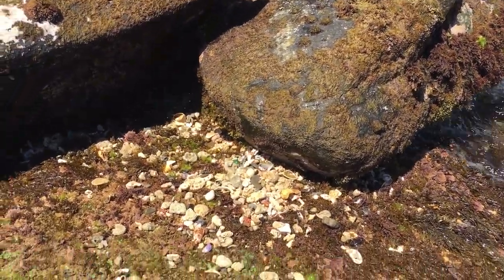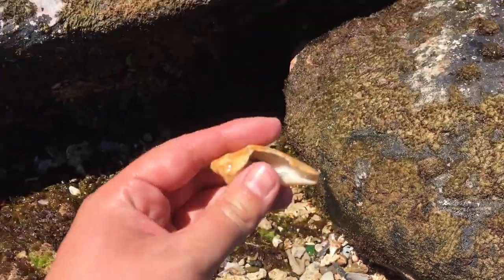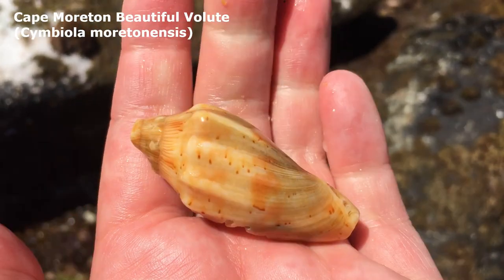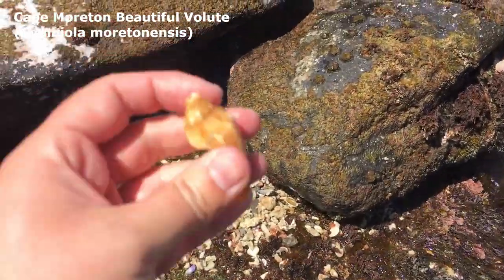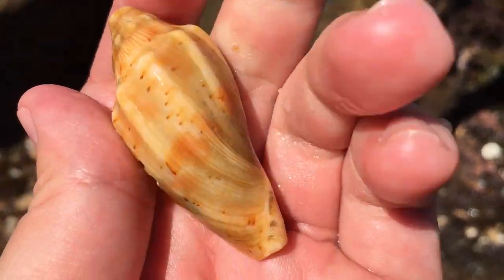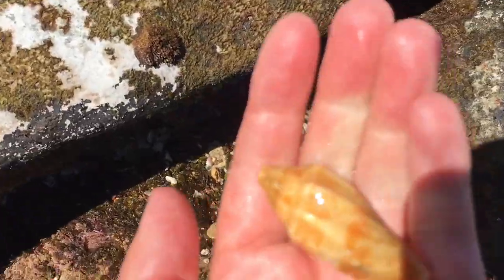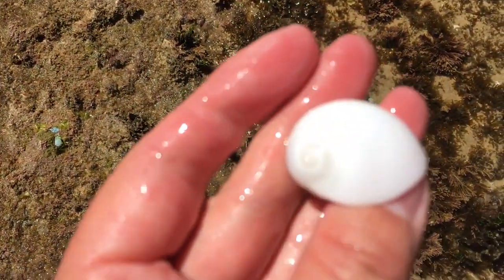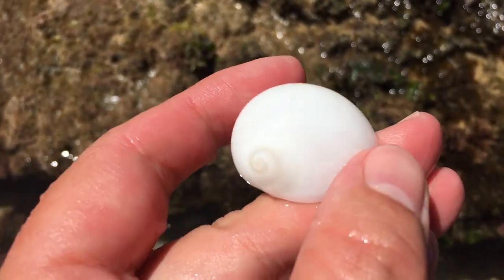All these shells were not here when I walked through before — they must have gotten thrown up from that hole. What's this — wow, oh my goodness! It's obviously broken, but look at this thing — it's some kind of volute. That's where it came from. It has such a fantastic orange color — look at those little dots patterning it. I do like that! And there — I thought that was broken, but look at that lovely white sand snail. I absolutely love that one.